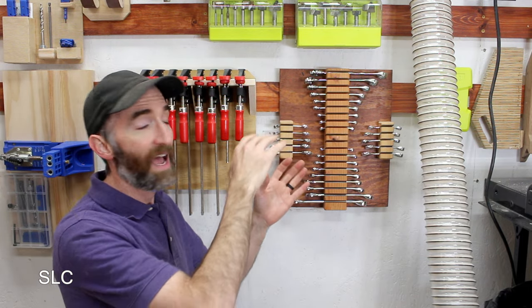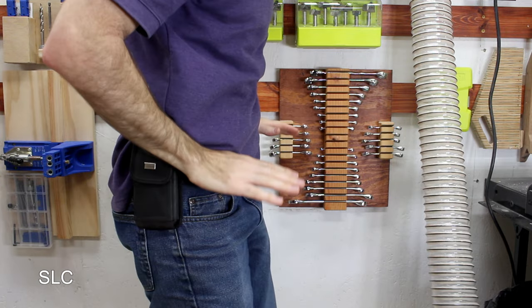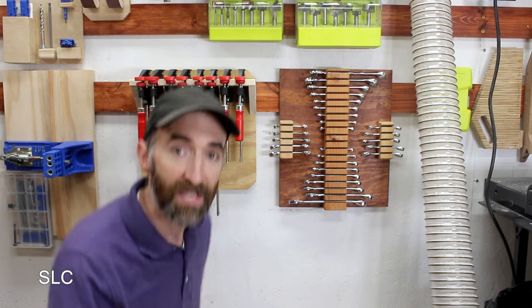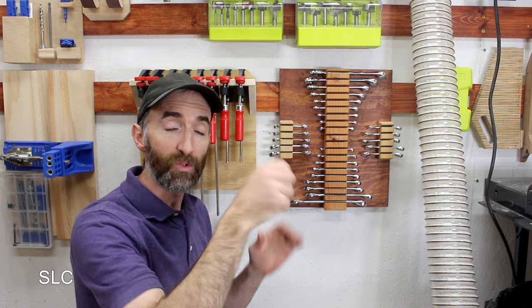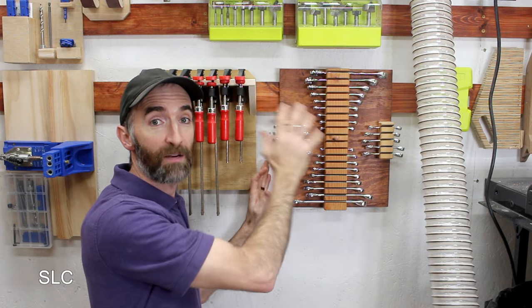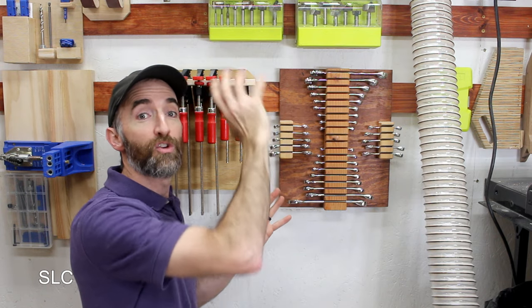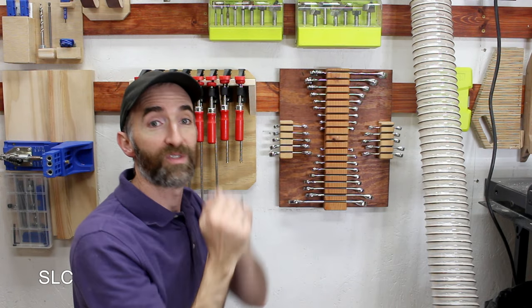That's the determination you have to make when figuring out your spacing. On the cleats in my workshop, I've limited exactly how low I'm going with them. This bottom cleat is about waist high, which allows me to still reach down and grab tools. I can put some of the larger holders on the bottom section and utilize a lot more of the cleats that are higher up, specifically for tools that are much smaller.